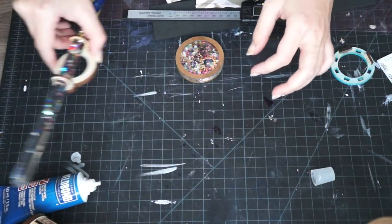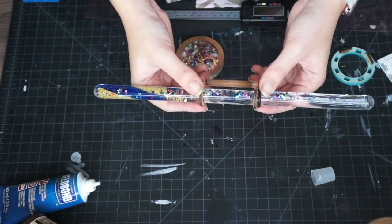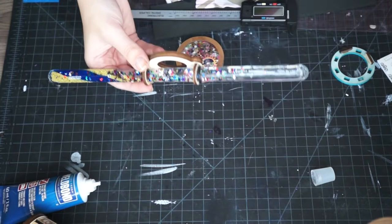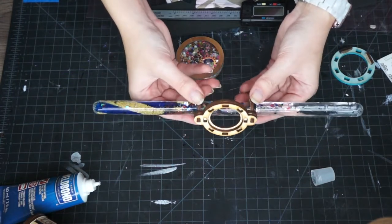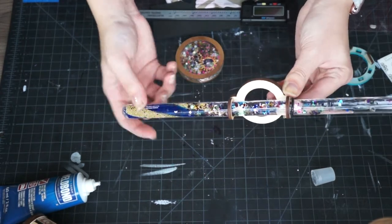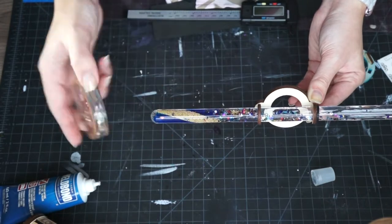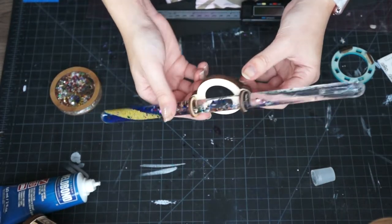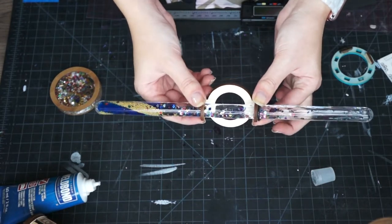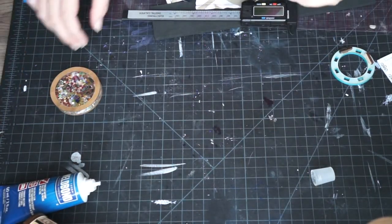I've actually added a bonus item to the file. This piece allows you to make the same basic tube construction as the other kaleidoscopes, but you fit this end piece on, which allows you to use a glitter wand as your image disc. Instead of having to make your image discs, this allows you to just buy a glitter wand or use one you already have and fit it into the fitting. It's another fun style.